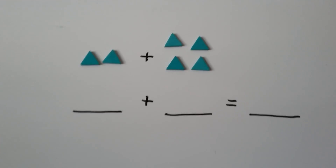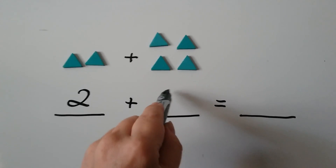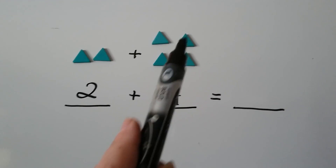Let's try some more. How many do you see here? We have 1, 2, so I'm going to put a 2 here, and we have 1, 2, 3, 4. When we add them all together and count them all together, we have 1, 2, 3, 4, 5, 6.